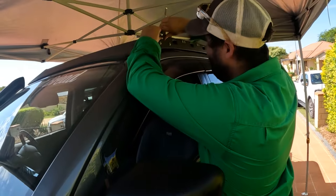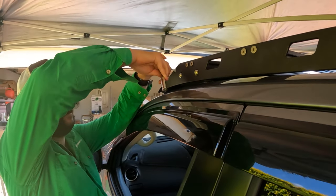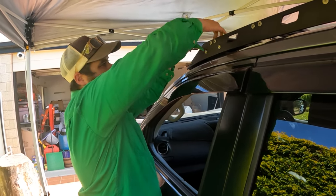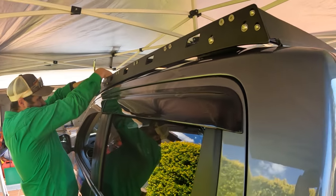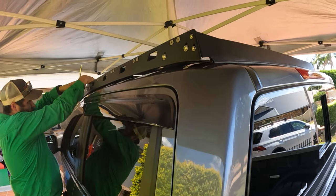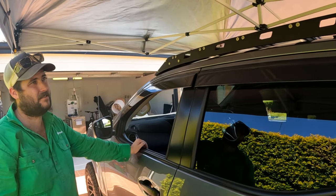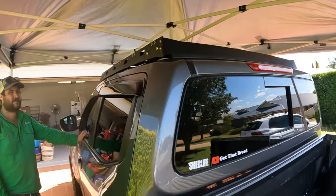Where are you up to, buddy? Just putting the wind deflectors on — just help before securing that nut at the back first. So we sort of just put it all together on the ground, mocked it up there, and shut the big smick.